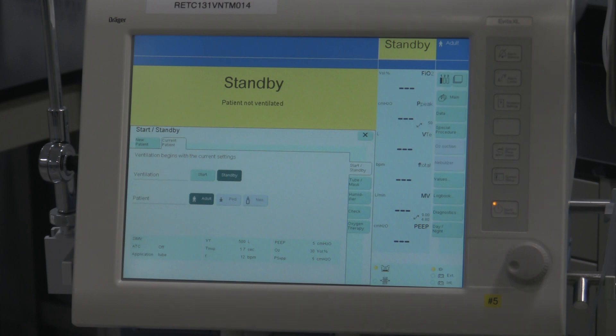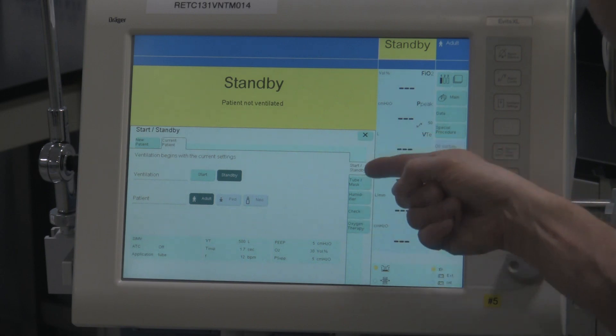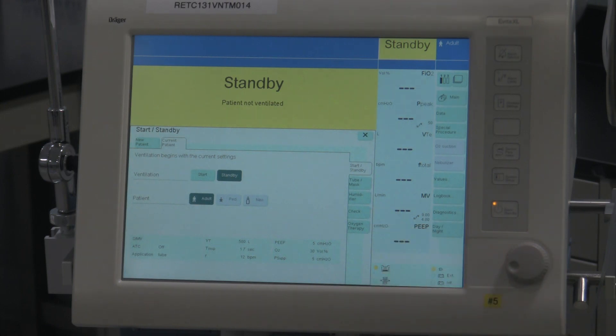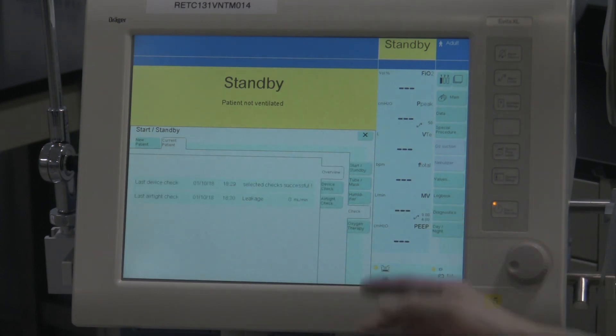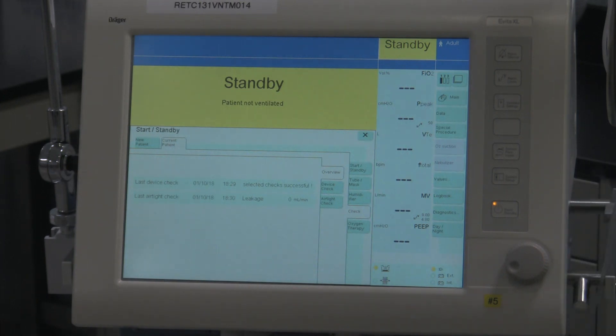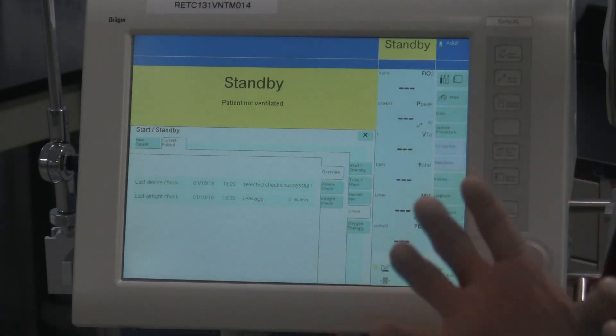So now how do you do the device check? Well, on the ventilator, in this menu, there's a bunch of these drop-down tabs right over here. And the one you're looking for says 'Check.' That stands for the device check for doing the pre-use check on the ventilator. So we're going to activate this tab, and then it brings up a couple of sub-tabs. What we want to do is the device check. There are two of them here: the device check and the airtight check — they're two separate tests.